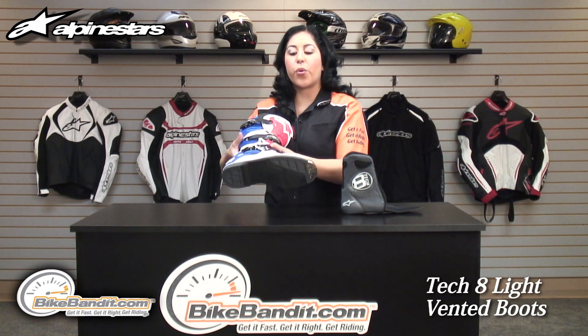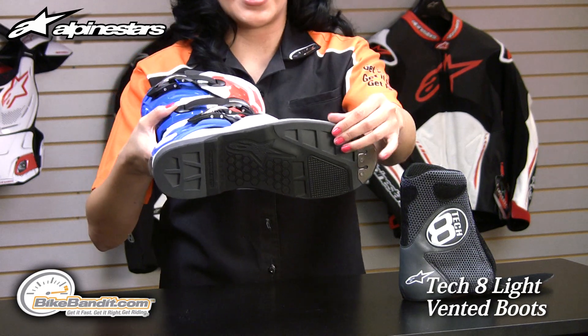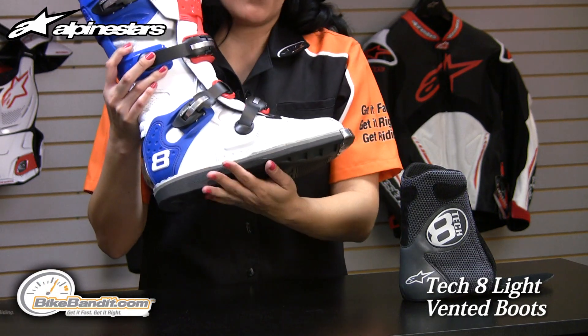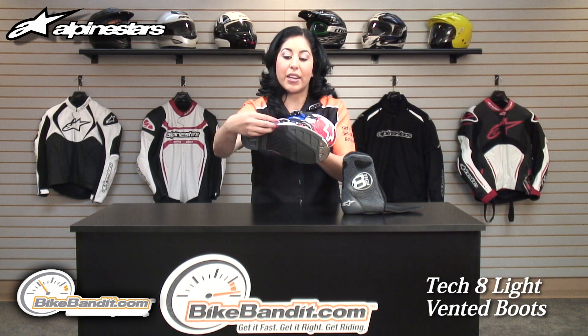The sole of this boot gives you three millimeters more than on the regular Tech 8. It's a fully stitched sole — the mid and lower part are stitched — and then you have a dual density rubber outsole with a replaceable insert, which allows you to interchange it when needed.